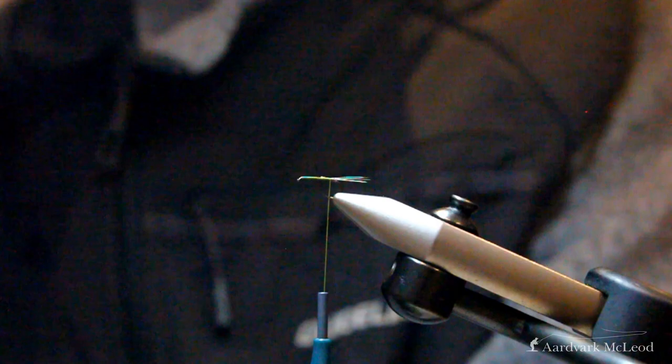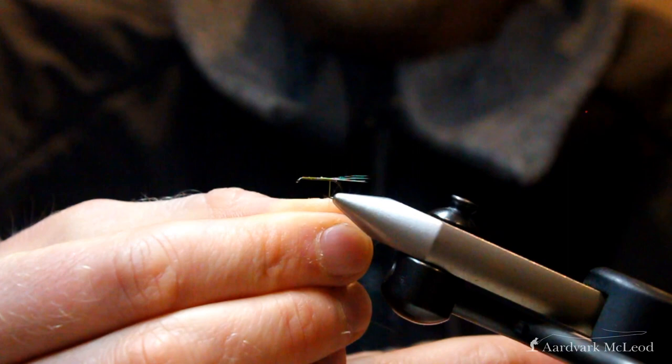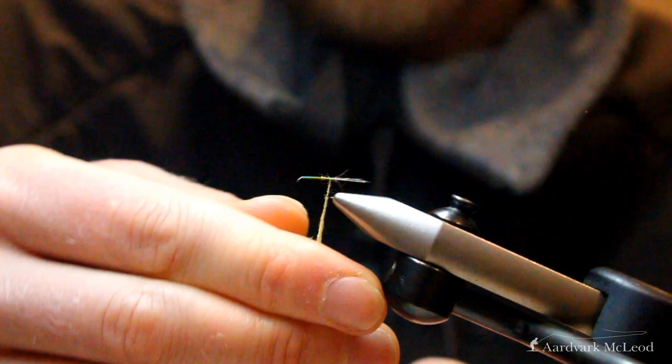For the body I've gone with a super fine dubbing in a creamy olive color — this particular color is referred to as 'Danica.' Being a super fine dubbing it's got quite a long strand to it. We want to just pair it up, spin using the thumb and forefinger just a tight bit at the top, slide that up to the shank of the hook and place one locking turn in. We can then do a thing called noodling where we really tighten that dubbing up and begin to build our body going forward.